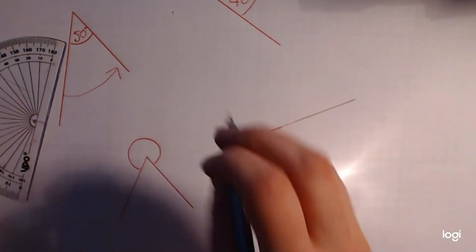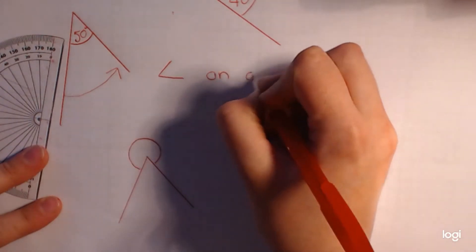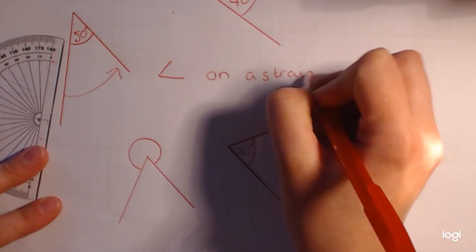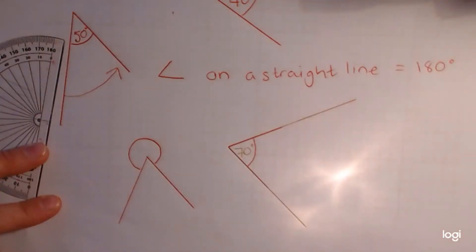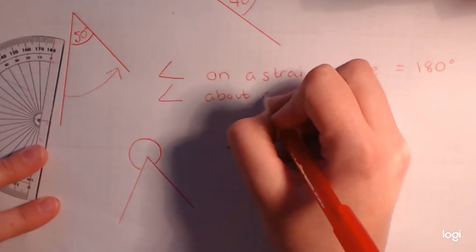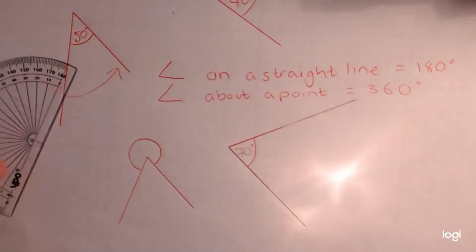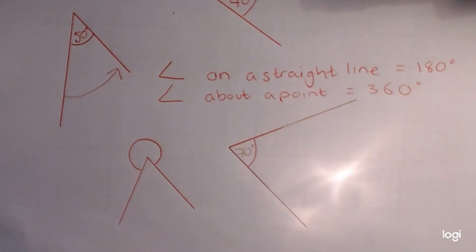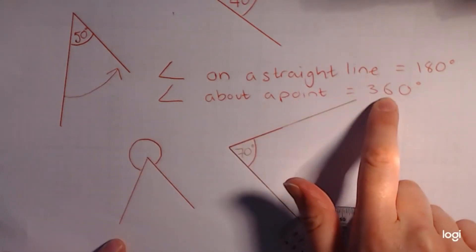There are two different ways you can do it. First, let me write down two key facts: angles on a straight line equal 180 degrees, and angles about a point equal 360 degrees. If you don't know those, get them written down — they're really important and will make all your work on angles much easier.